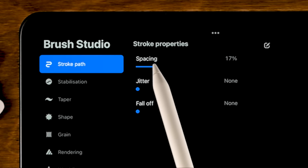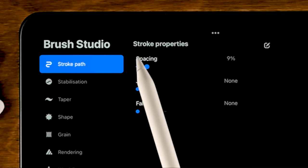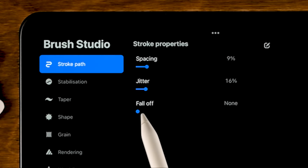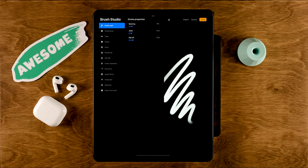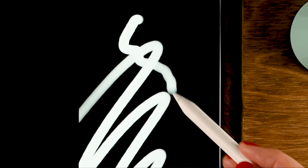Let's lower the spacing a little bit to 9%, set the jitter to 16%, and turn up the falloff to 12%. When you turn up the falloff, the brush will fade when you make a stroke — the end of the stroke is a little bit faded.